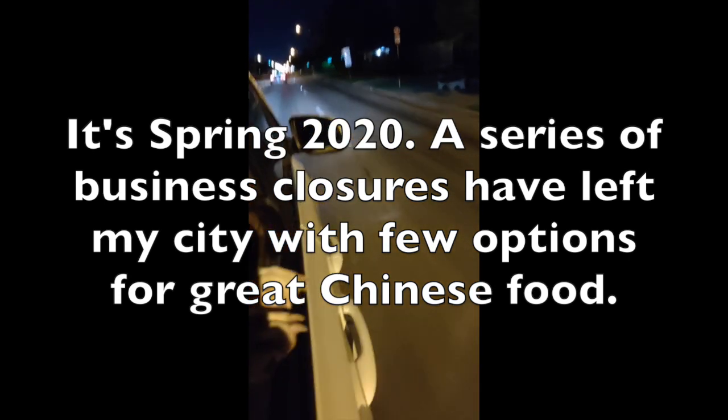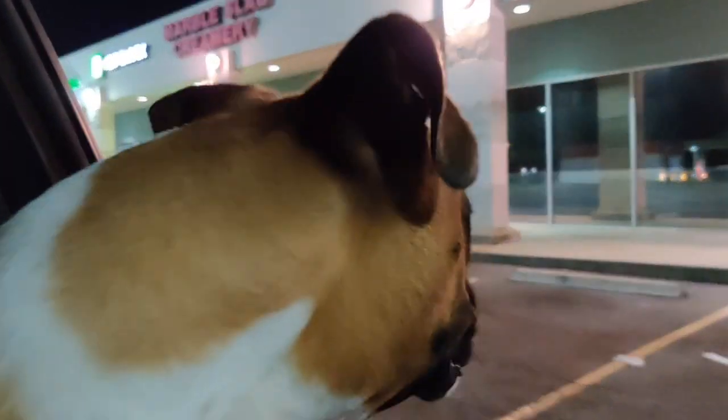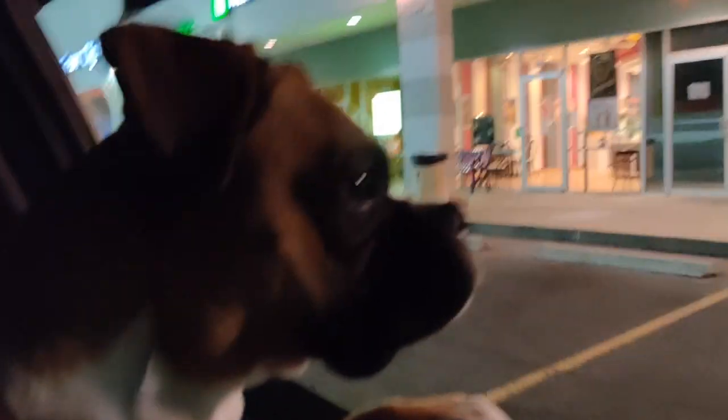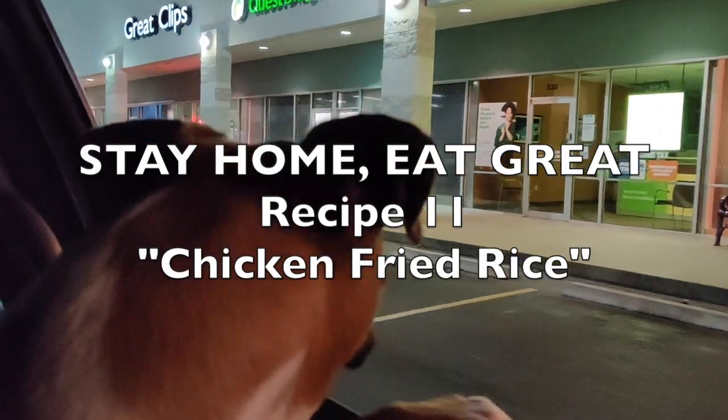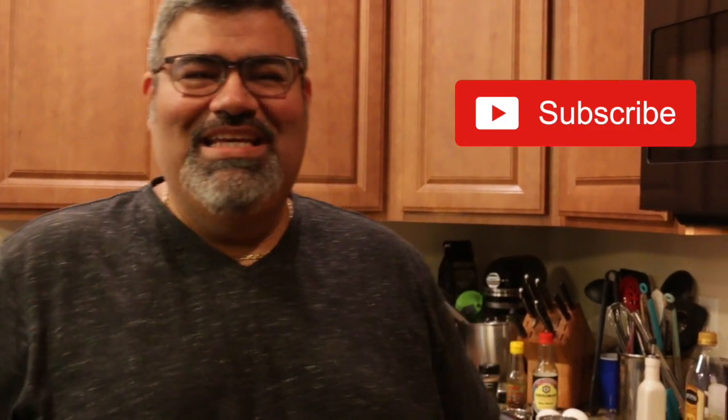What are you looking for, Miley? Looking for fried rice? No good fried rice? Welcome to Stay Home, Eat Great. I want to talk today a little bit about rice, specifically chicken fried rice.